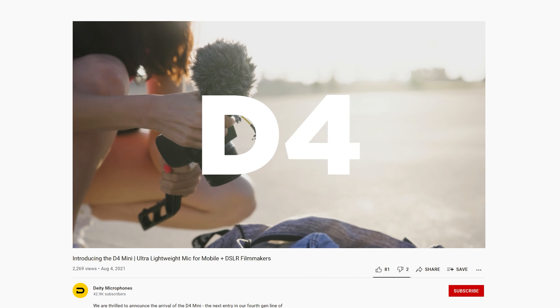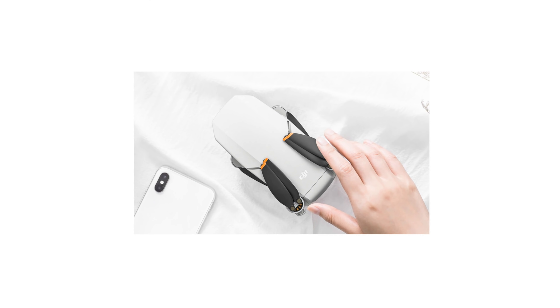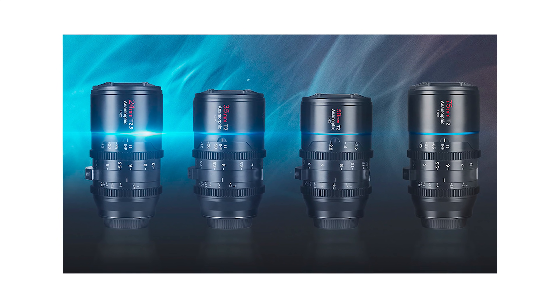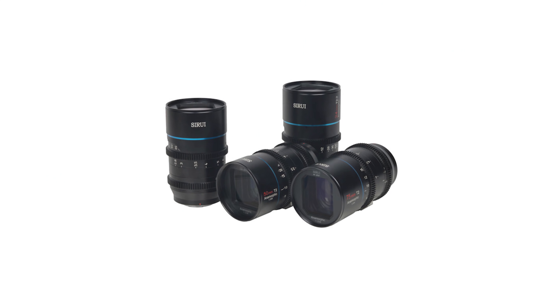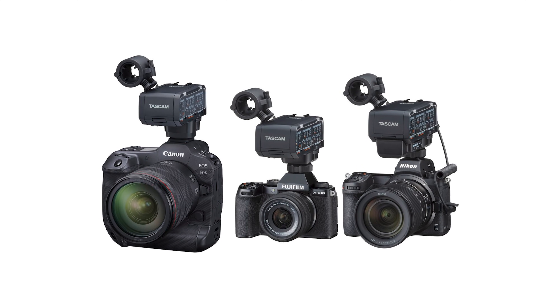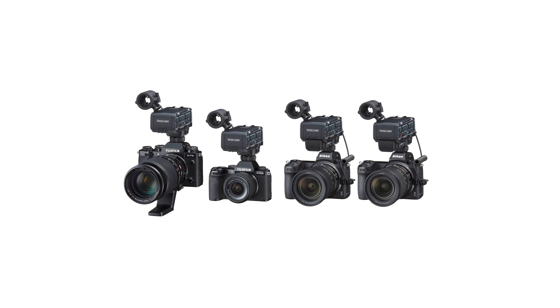Deity released their new budget-conscious V-Mic D4 on-camera microphone. Shape released a belt designed for ACs wanting quick access to various things while on set. DJI announced the Mini SE, a new compact entry-level drone. Sirui have announced the Mars Lens Kit, which includes their popular 24, 35, 50, and 75mm 1.33x anamorphic lenses, with housings more tailored towards cine use than stills. Tascam has partnered with Canon, Fujifilm, and Nikon to create an XLR audio interface that will connect to the cameras via their hot shoe adapters.